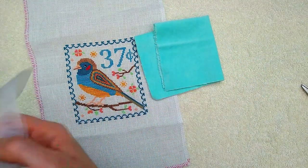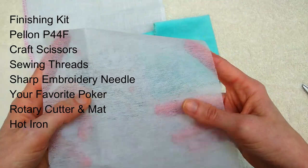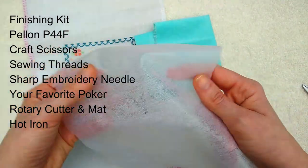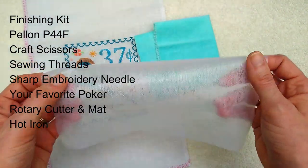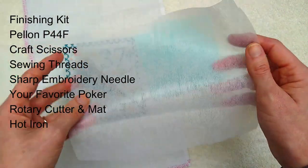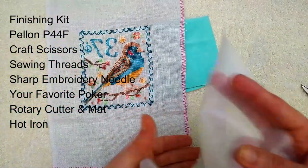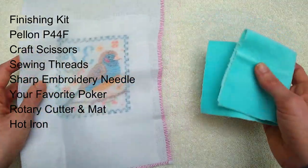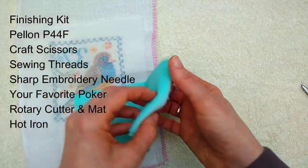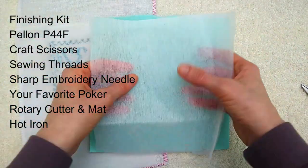Two pieces of this lightweight fusible interfacing — this is iron-on interfacing, you can get it by the yard at any craft supply store. Just tell them you want some Pellon P44F and we're going to need two pieces. I've already pre-cut them — basically I haven't cut anything down yet, but we're going to iron these pieces on the back of the velveteen and the bird.